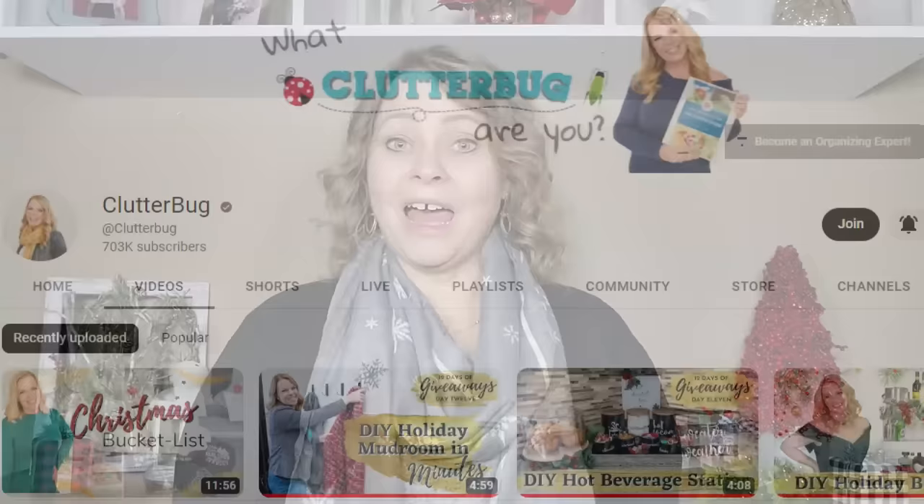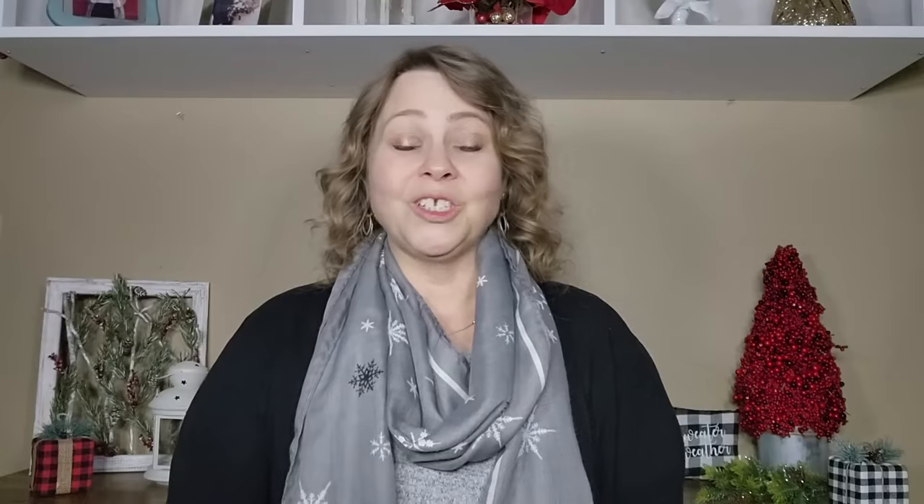I had seen a video from one of my favorite YouTubers, Cass from Clutterbug, and I will link her channel below because if you don't follow her, you really should. She has amazing organizing tips. She's so practical, really fun, and easy to relate to. I just really enjoy her channel, so I will link that below.